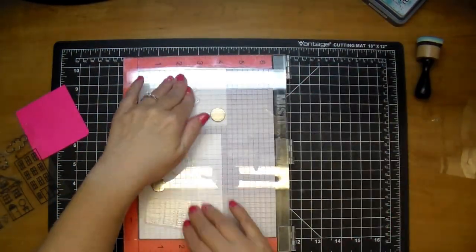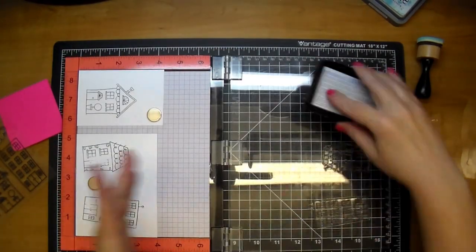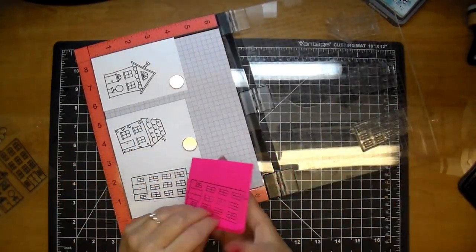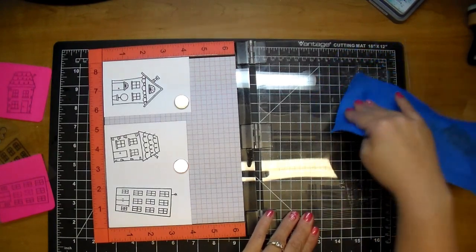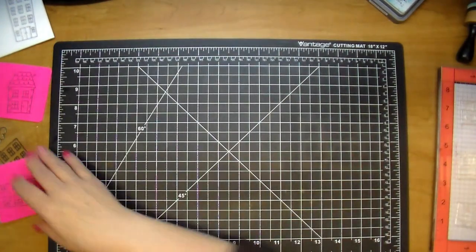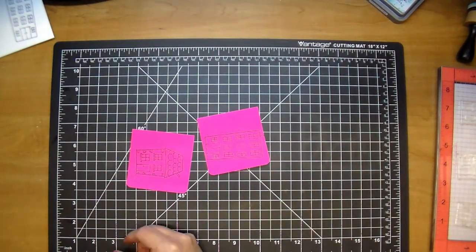I'm using my Memento Tuxedo Black ink. I've stamped them off a couple of times to make sure I get a really good impression. I've stamped them on my masking sticky tape — I got that from Amazon. The reason I'm masking them is because I want to do a little bit of a sky background, which is what the Distress Oxide Peacock Feathers is for.